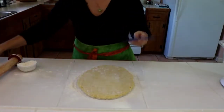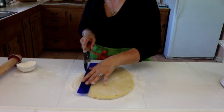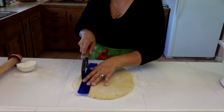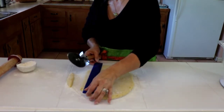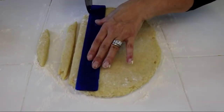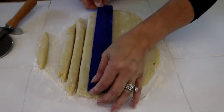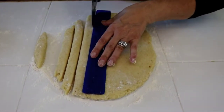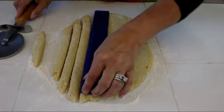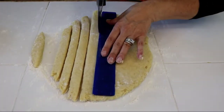To cut our dough, I like to use a straight edge to make sure my cookies are straight, and I'll also use a pizza cutter to help me stay guided. I'm roughly eyeballing it about three quarters of an inch wide. Of course you can make these as wide as you like, but I like to dip these for coffee so I like them about three quarters of an inch.